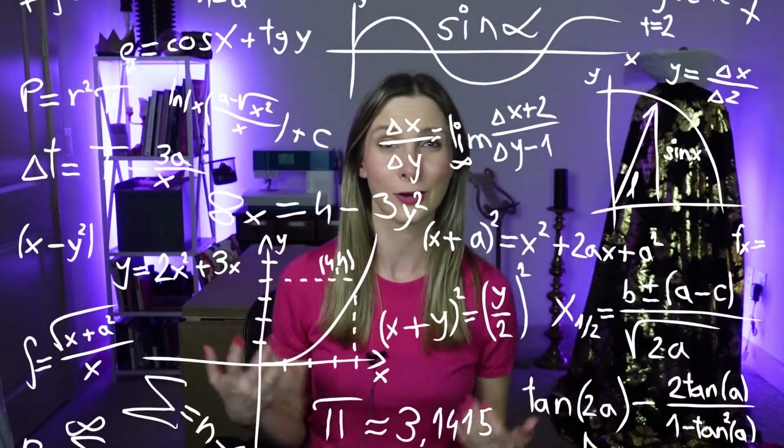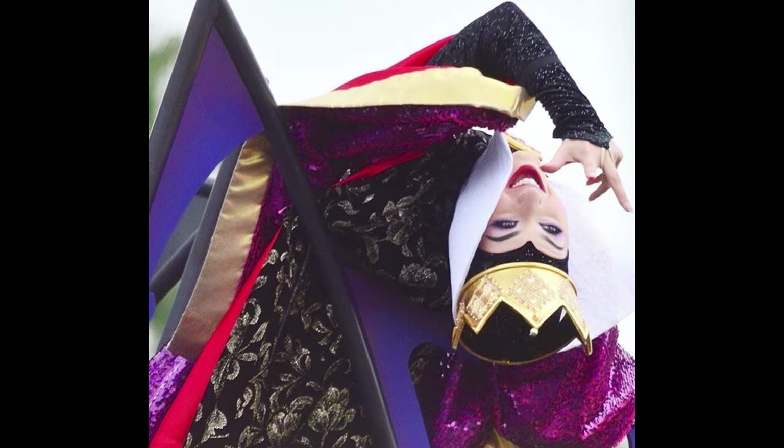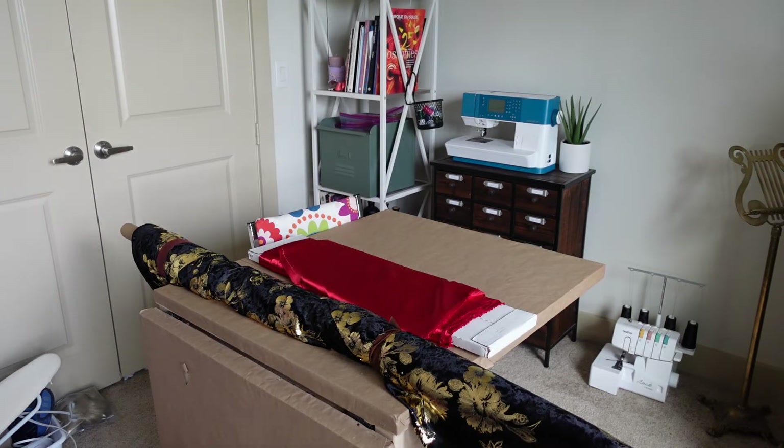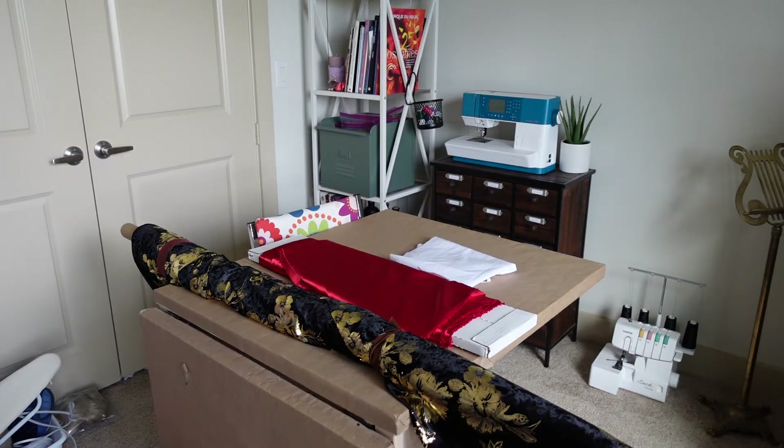Determining if you'll pattern match or not in the design phase is important because it will dictate how much fabric you need to purchase. For example, this pattern has a vertical pattern repeat of 19.2 inches and I had to factor that into how many yards of fabric I needed. I couldn't find an exact match for the show fabric, but I found a beautiful velvet fabric with gold foil flowers, so we'll use this as our fashion fabric. I used a red satin for the lining — the same non-shiny side I used for the sleeves — along with interfacing and thread.